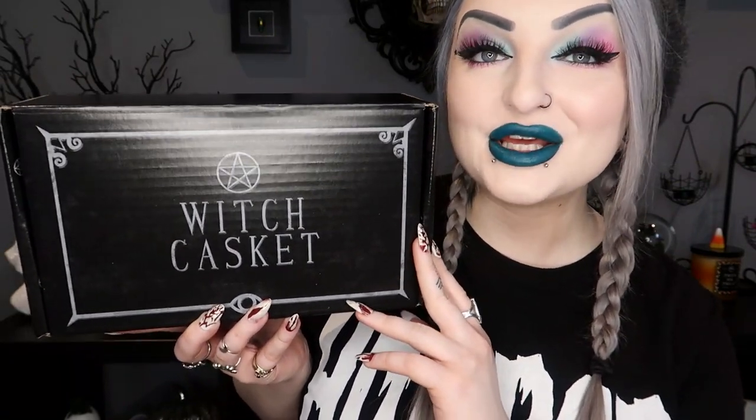Today I have got the March Witch Casket box to show you. If you haven't seen me open this before, it is a UK box and it's 29 pounds, and they do post it worldwide at different prices — I'll put the ones I know down in the description. I haven't opened this yet and I don't know what the theme is, so we're going to open it together.